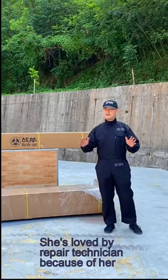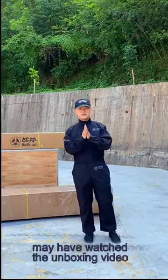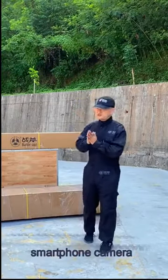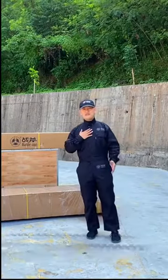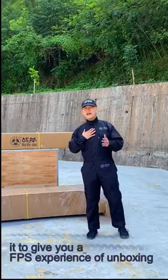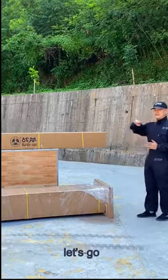It's loved by repair technicians because of its great performance at reasonable cost. Many of you have watched unboxings with your smartphone camera or laptop. How many of you have watched the unboxing of a machine with this dimension? I'm doing it now to give you a first-person experience of unboxing the wheel alignment machine 3D ZD6. Let's go.